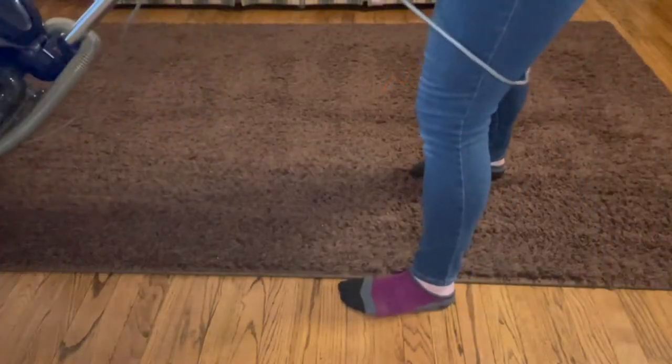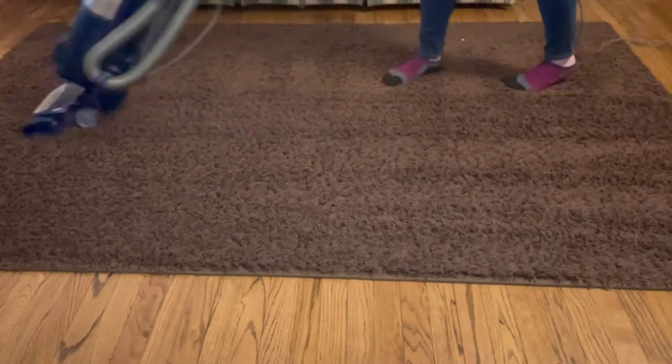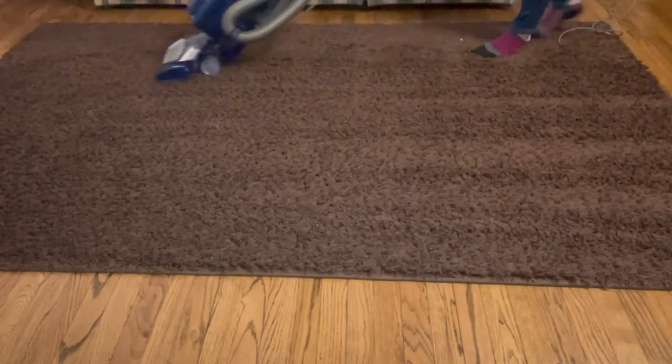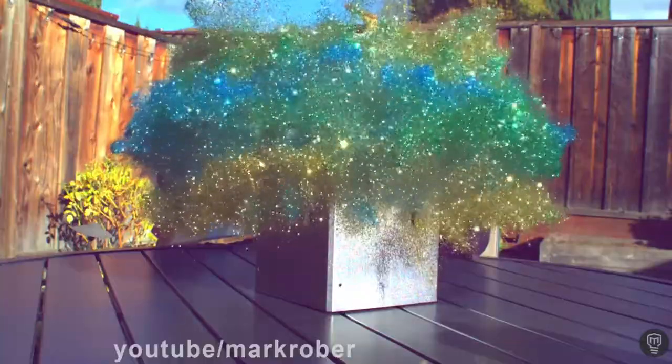The only problem this doesn't fix is for those stickers that get stuck to the strands on the rug. I haven't found a solution for that yet. My daughters are borderline obsessed with stickers, which means I have the pleasure of finding them all over my house on a regular basis. In my house, stickers are like glitter — you get one sheet or booklet out and all of a sudden they explode everywhere.